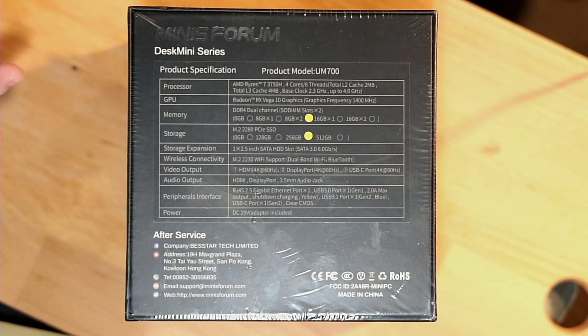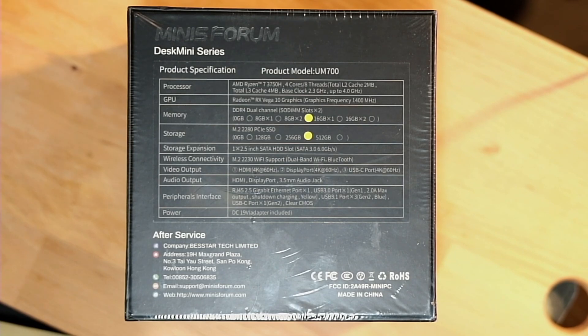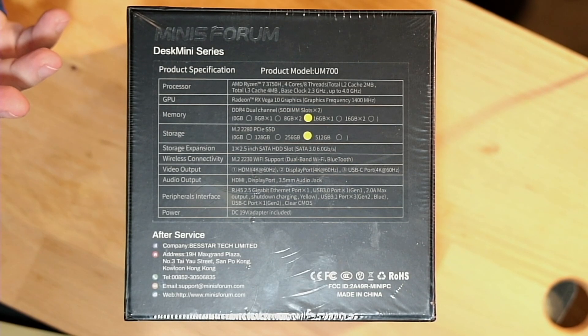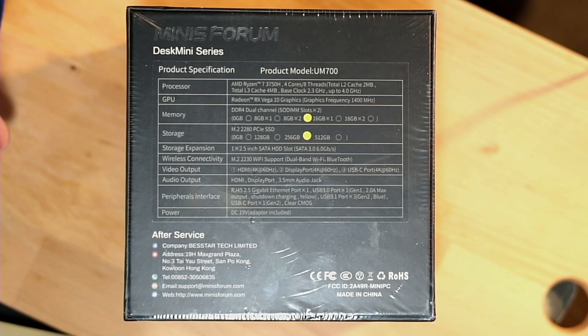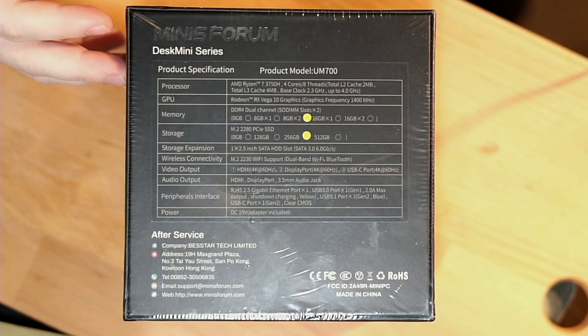Minisforum does have newer stuff available as well if you want something a little bit newer. This is more than enough for my needs. They come in different packages — different levels of storage, different levels of memory, depending on what you need. It also has the ability to add another 2.5-inch SATA hard drive or SSD if you need more storage. The existing SSD is an NVMe SSD, so it's going to be faster than a standard 2.5-inch SSD, but you can add bulk storage if needed. So if you're on a budget, you can buy maybe a 256-gig SSD and always add a 1, 2, or 4-terabyte SSD or even a standard hard drive later. There is a height limitation of 7 millimeters, so whatever option you pick to expand with, just keep that in mind. They do have current generation options from both Intel and AMD, so depending on your needs, you have some options.